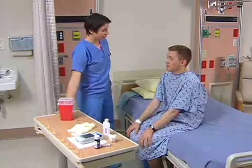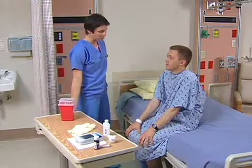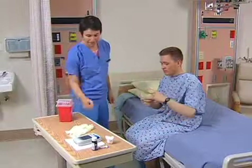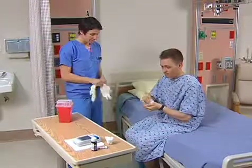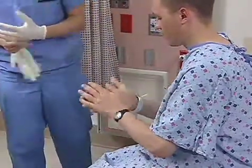Hi, my name's Gail. I'm your nurse. Ask the client to clean his hands. Some institutional policies call for cleaning the finger with an antiseptic swab. If you do so, be aware that alcohol affects the accuracy of the glucose reading, so make sure you allow the finger to dry.